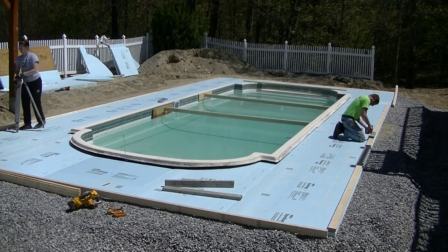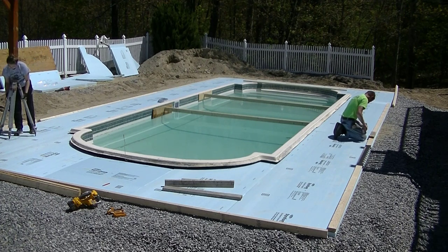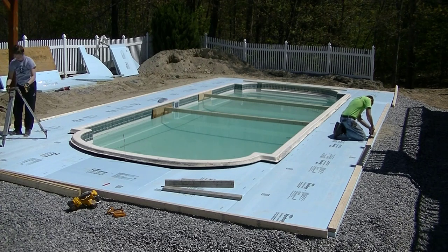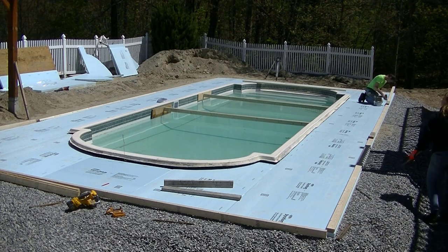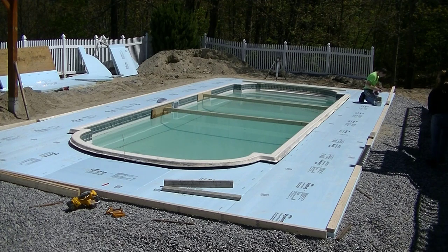Hey guys, Mike here with everythingaboutconcrete.com. In this video I'm going to show you a complete installation of a concrete pool patio or concrete pool deck. What do you guys call it? We usually call it a pool deck, but I know a lot of you guys call it a pool patio, so let me know down in the comments what you guys call this thing.